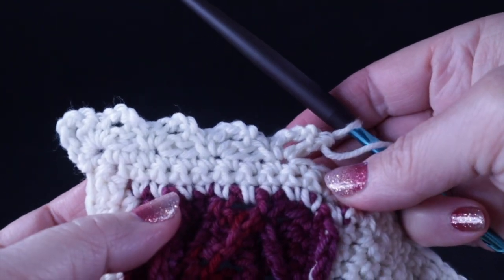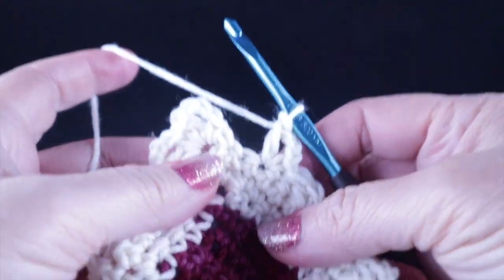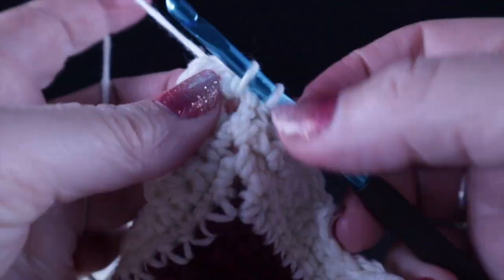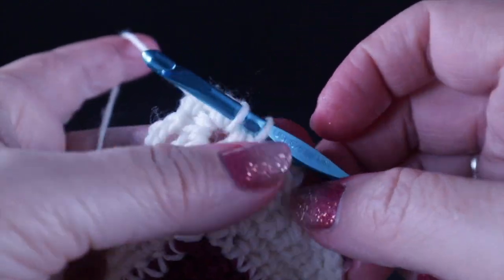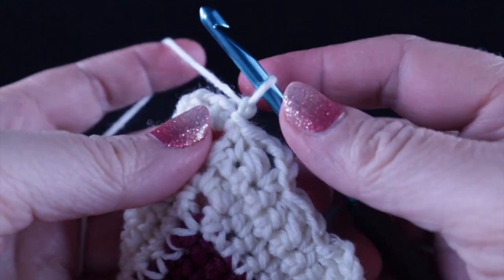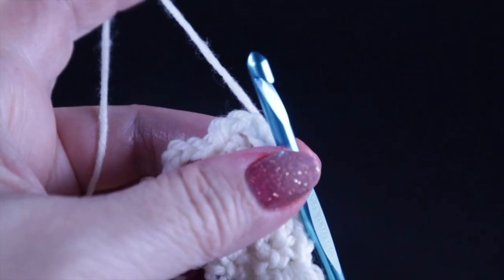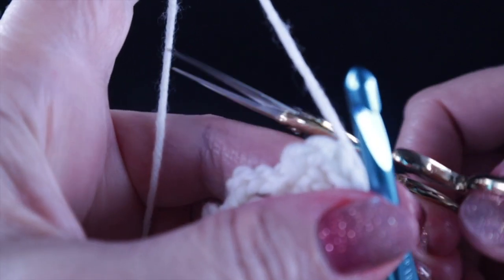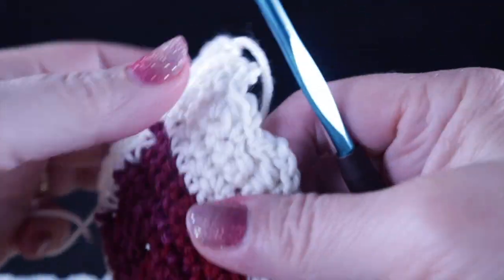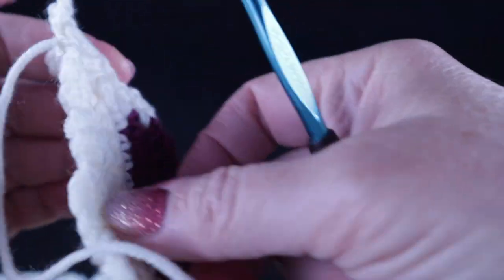After working this all the way around the perimeter, join with a slip stitch into the chain two space of the corner. Give it a chain and a tug to secure it, and cut a nice long strand so you have one strand to hide.